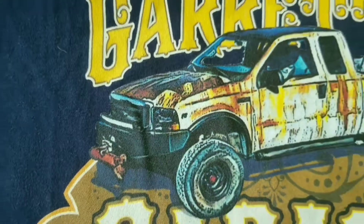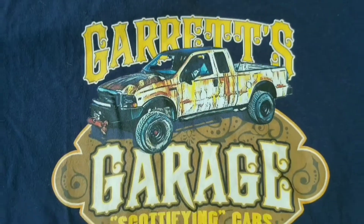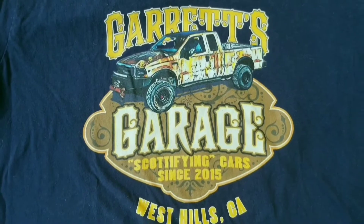We gotta have them all! Yeah, baby! Hey everybody! Hey, Jim!